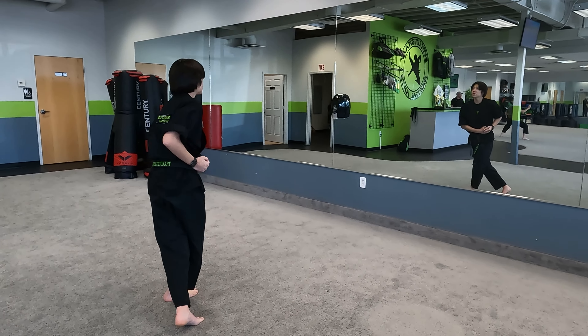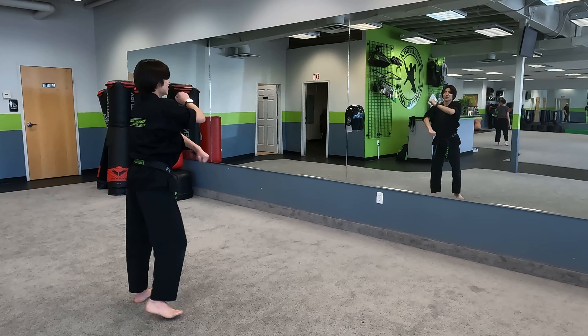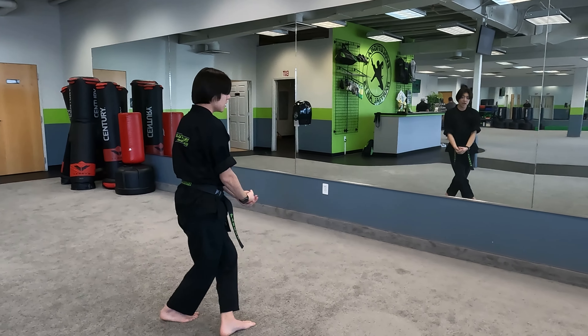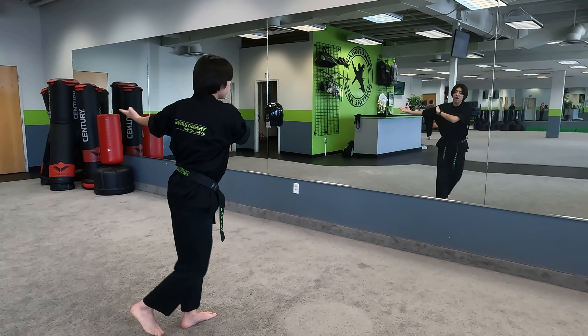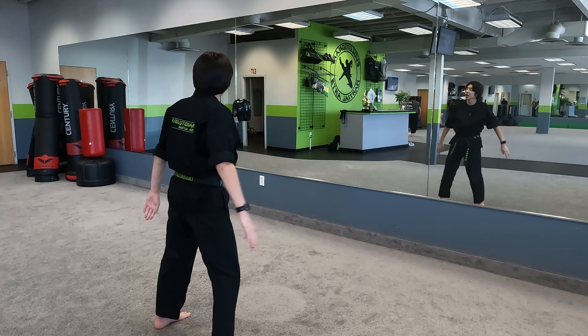Step to your left. So our right hand is open. Step, pull block. Feet together, elbow. Step out, scissor. Step to your right. So my left hand is open this time. And throw. And our fighting bow, we're going to put our hands up and behind our back.